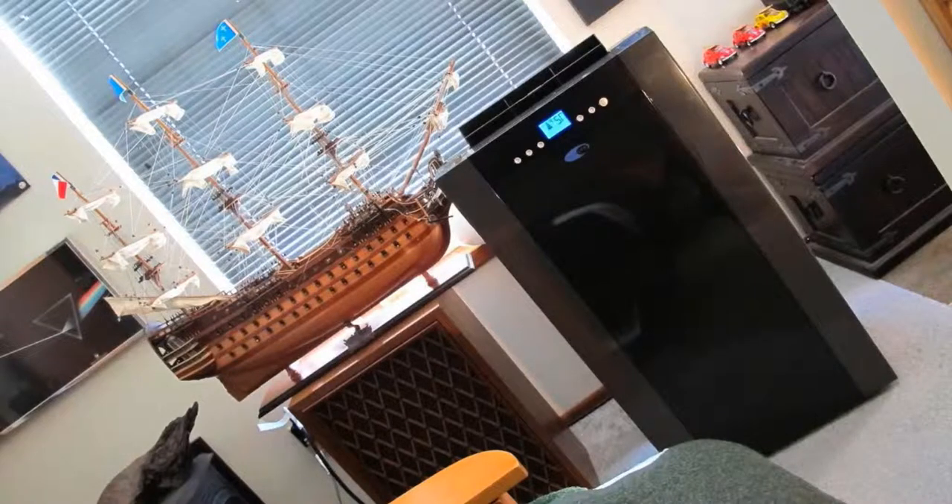Hello ladies and gentlemen of YouTube. Today I want to talk to you about my Whynter 14,000 BTU Dual Hose Portable Air Conditioner, model number ARC-14S. Let me tell you right off the bat that I absolutely love this air conditioner and I got a really good price on it. I'm gonna put a link in the description below so you can check it out.